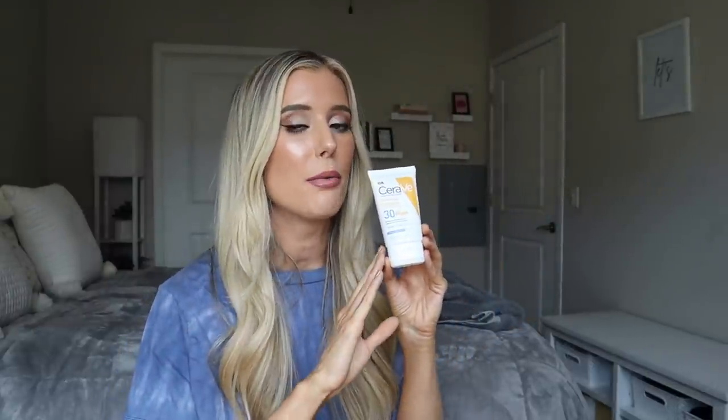Those are all the ingredients I specifically wanted to highlight within this sunscreen, though of course there are many more great ones in here. Right off the bat, we have some really awesome ingredients and nothing concerning within this ingredient label. Now let's talk through the actual consistency and formulation of the sunscreen and how it applies.